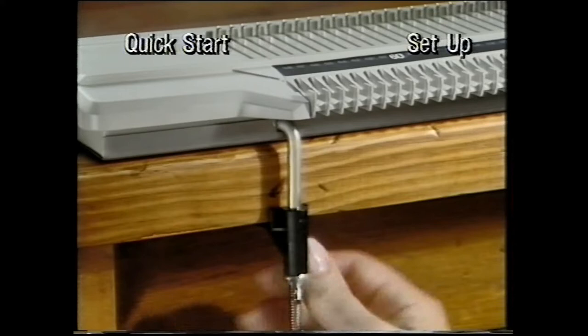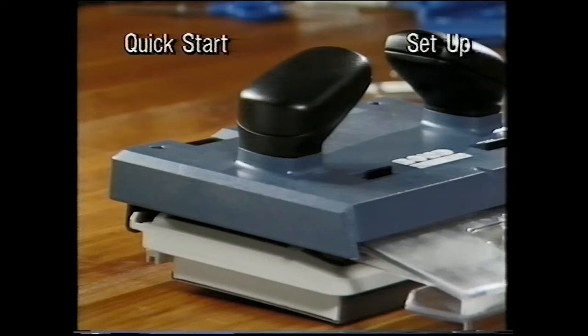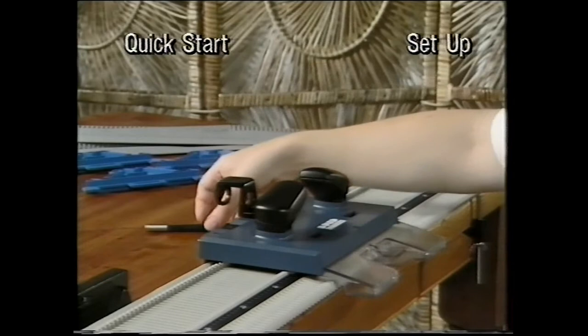Slide the row counter onto the lower back rail of the needle bed and position it in the centre. Slide the carriage onto the top rail of the needle bed. Push the yarn feed into the centre hole and the yarn spring into the right-hand hole.